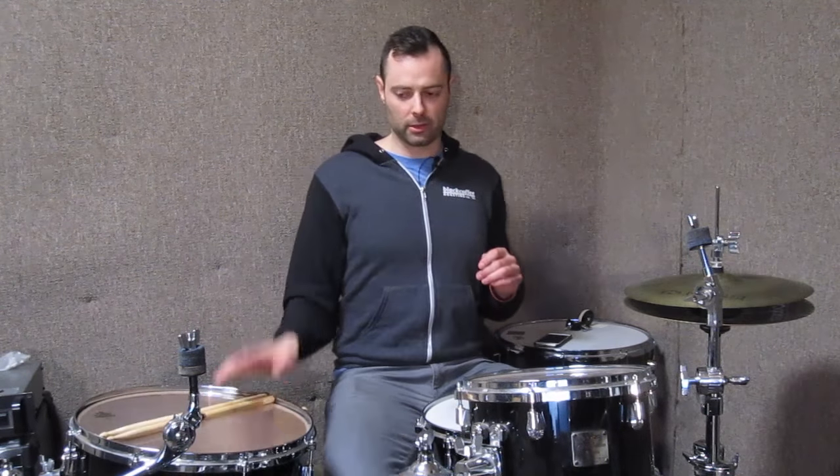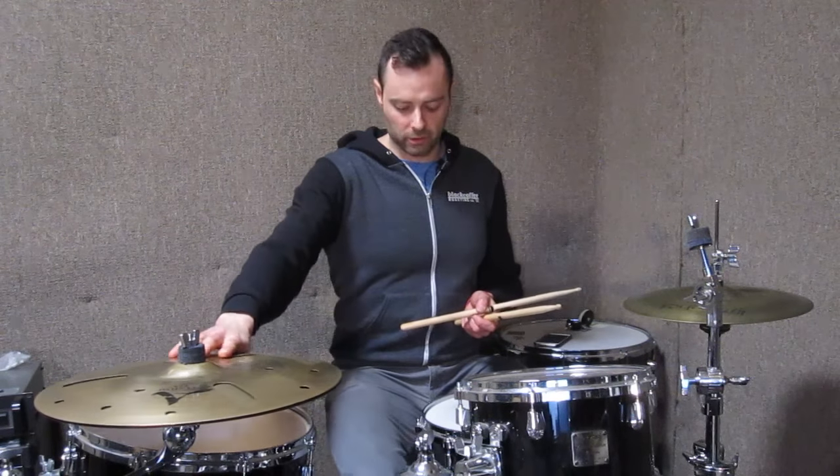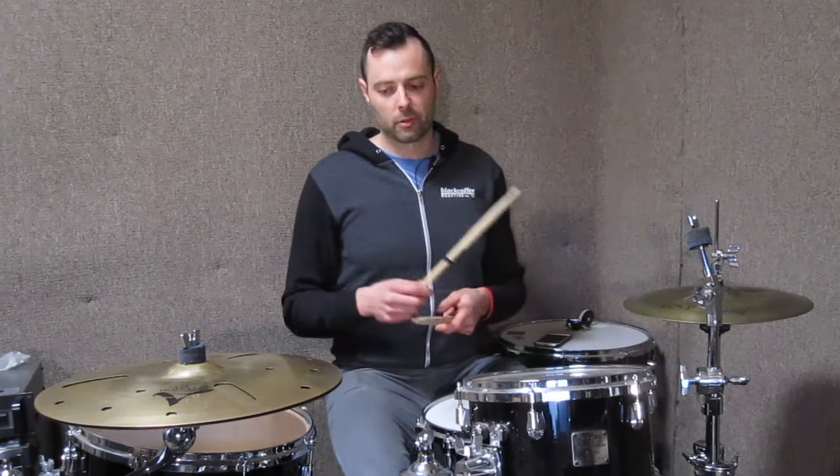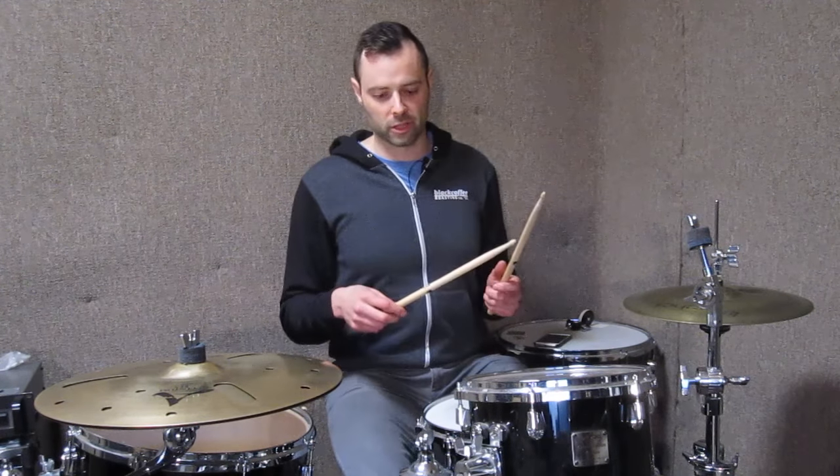We're going to take another pause and Nate's going to install the stack — and through the magic of camera editing, we've now got the stack. So now we're going to play like a jazz beat, same tempo, same style, and we're going to incorporate the hats as a voice and also as a phrasing device. If you're interested in that, check out any of my jazz lessons, particularly the Max Roach one — this is essentially Max Roach in straight eights.